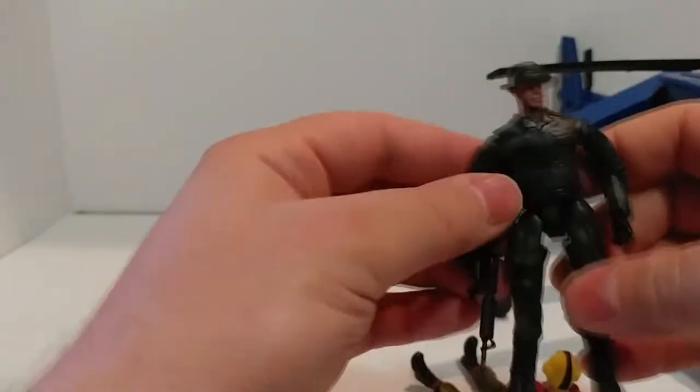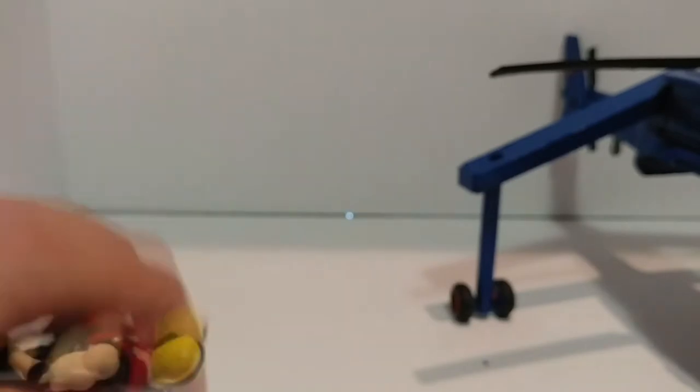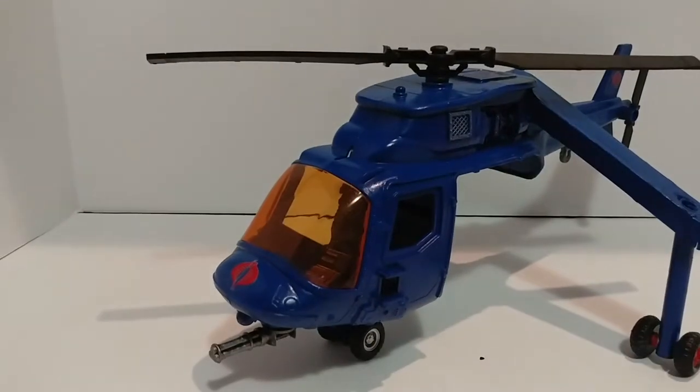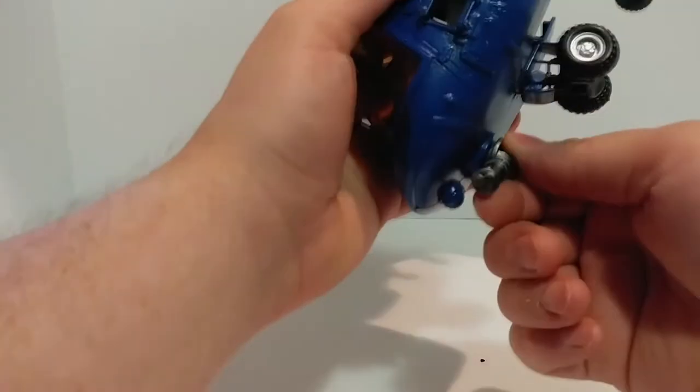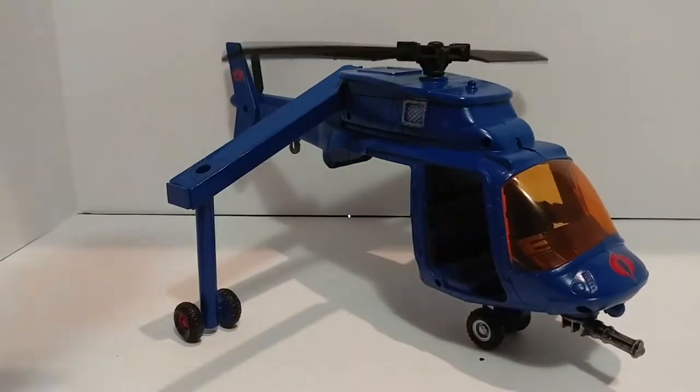I love these figures, they're just so cool. This part rotates too, but I need to paint it red — haven't done that yet. It really came alive with the Cobra emblem added to it.